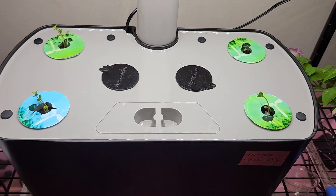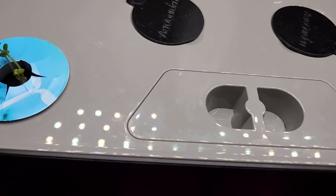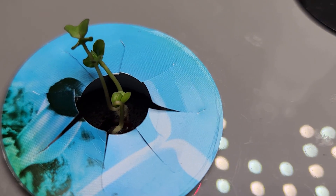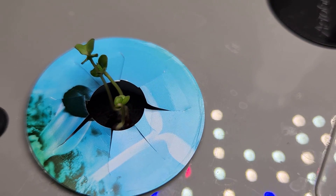It's been four days. The germination is excellent — I see multiple seedlings in each pod. I see the seedlings are struggling to push their roots down, so I am going to help reposition them into the sponge.